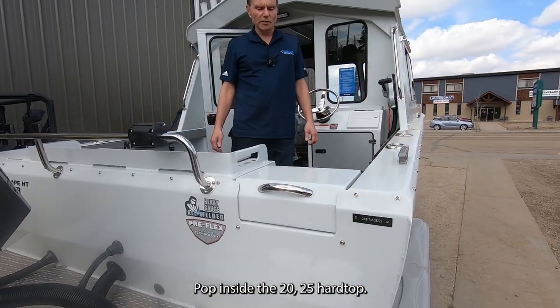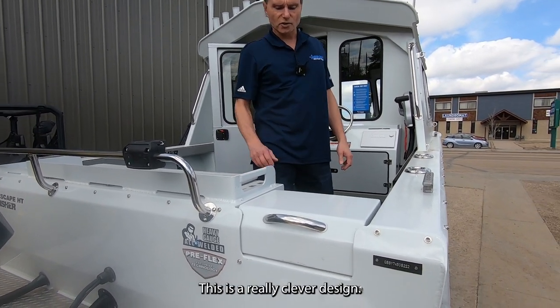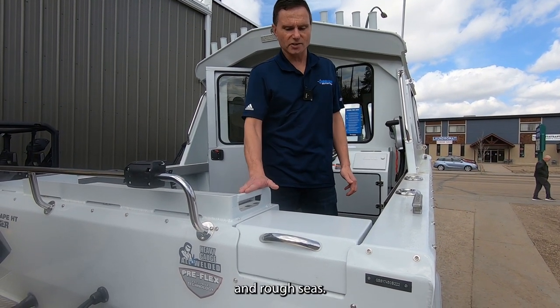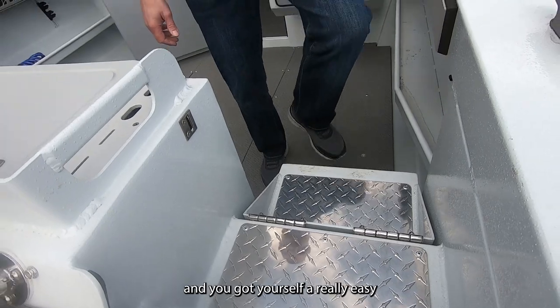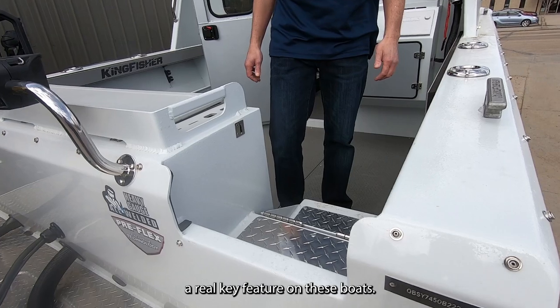Hopping inside the 2025 hard top, the first thing to point out is the walkthrough transom. This is a really clever design — you've got a full-height transom for protection in rough seas, and when you want to exit the boat, simply flip it down and you've got yourself a really easy step to deal with. That's a real key feature on these boats.